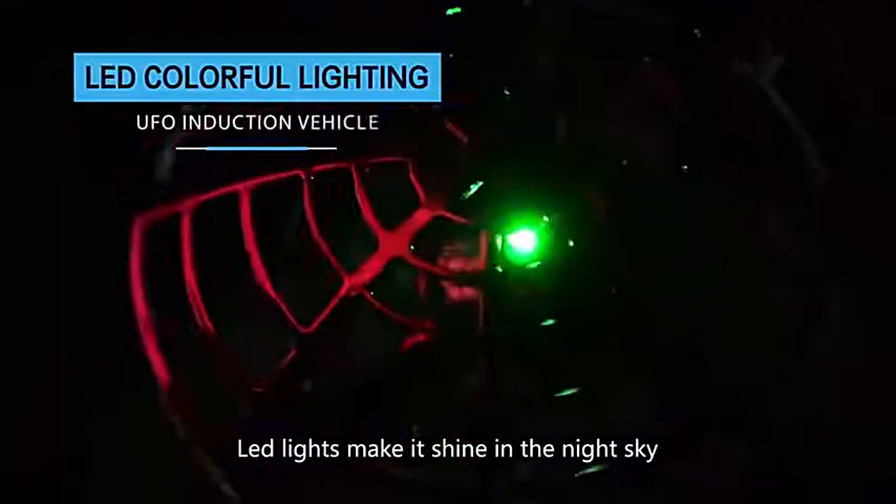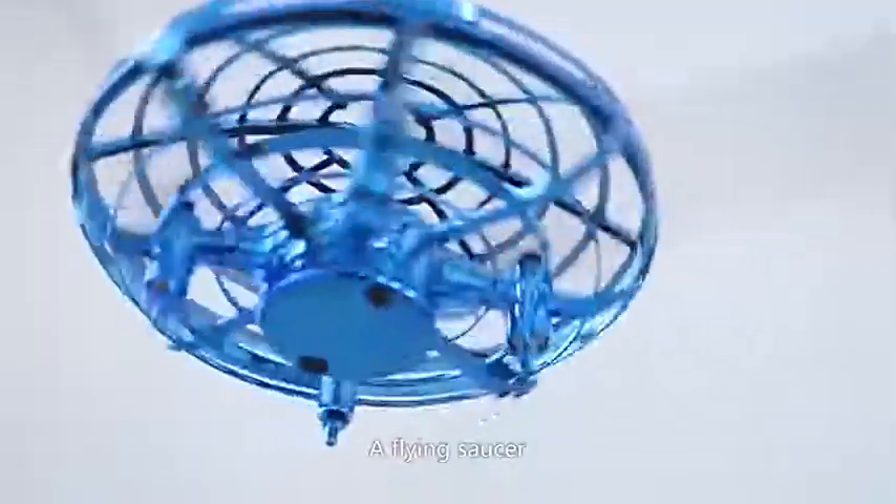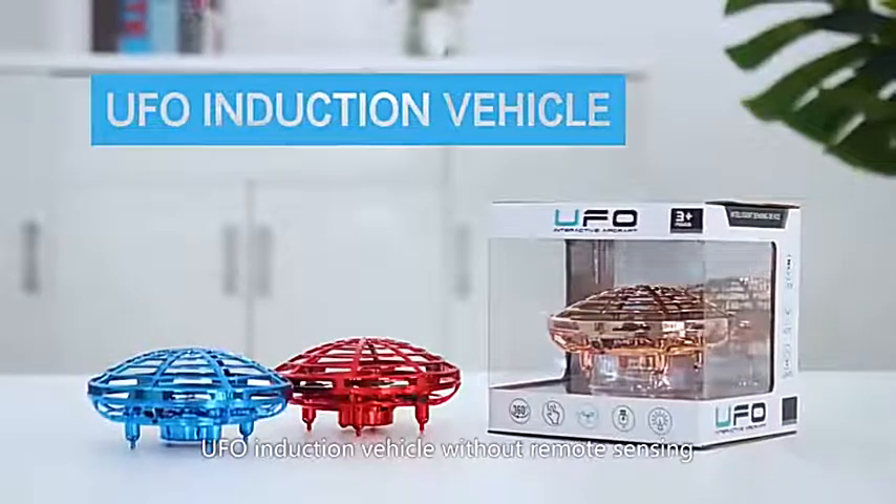LED lights make it shine in the night sky. USB charging. Safe and durable. Adds flying fun. UFO induction vehicle without remote sensing.